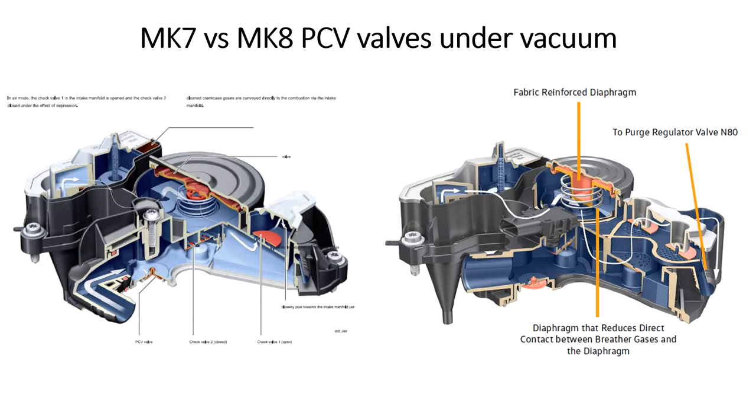When the engine is under low or no load and has a vacuum source inside the intake manifold, it's drawing air through the PCV system via the blue path located right there on both models. The air path for the Mark 7 is pretty simple — it just has to go up one level — whereas on the Mark 8 it actually has to go up two additional levels in order to make it out and into the backs of the intake valves. So this looks pretty promising as far as oil control goes.